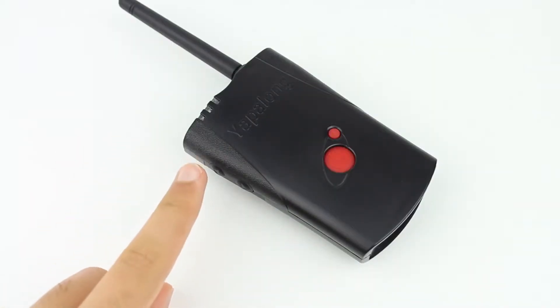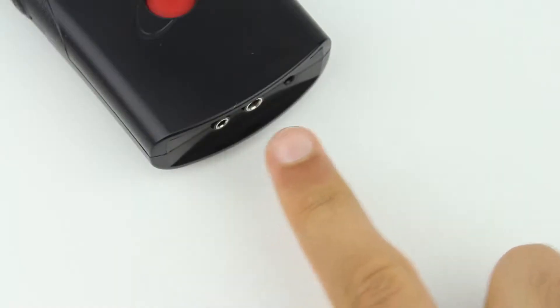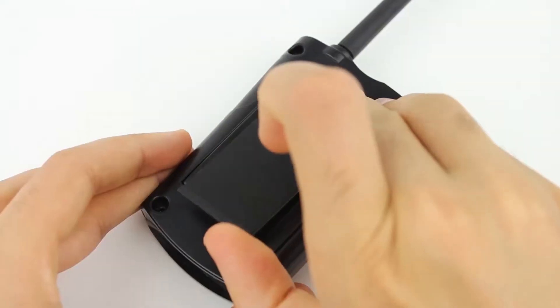On the side of the device we have the up and down volume buttons, which can also be used for binding. The bottom has the dual audio and power jacks, and lastly on the back we have the removable battery cover and belt clip.